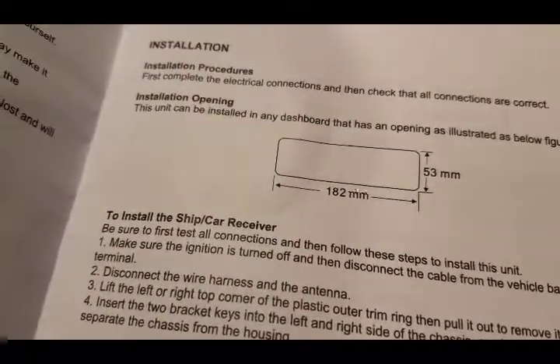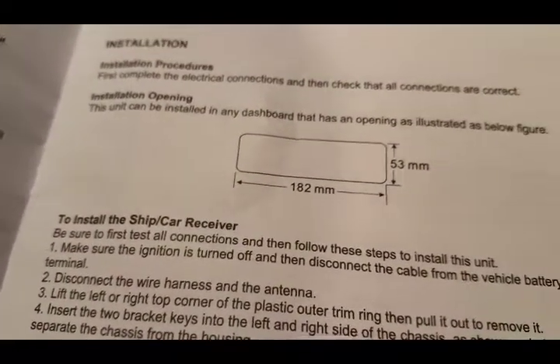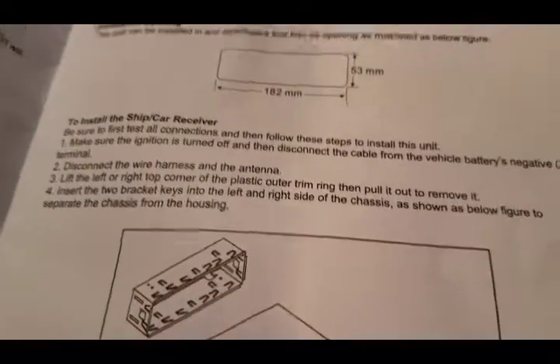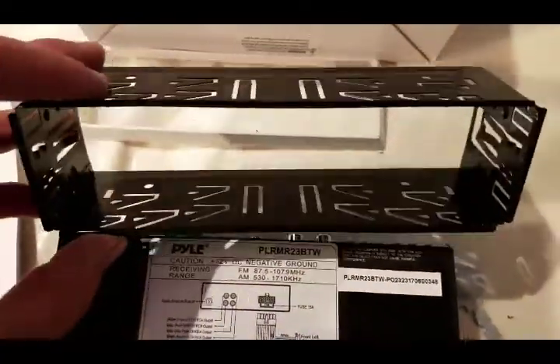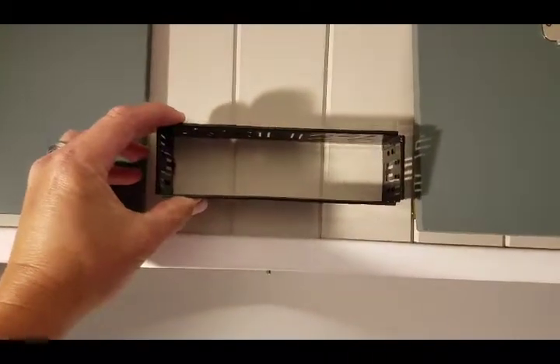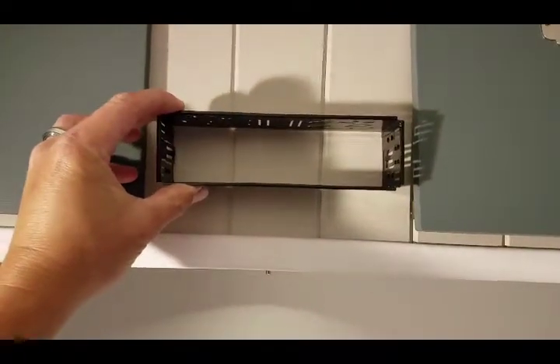The instructions say, in metric, 182 millimeters by 53 millimeters is your opening size — seven inches by two inches, or seven and an eighth by two and an eighth. But what I'm going to do is just use the sleeve as a template and trace it up onto the wood. I'll figure out where I want it centered and then trace it out.